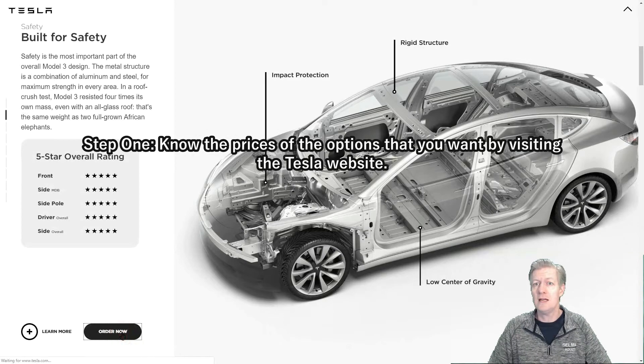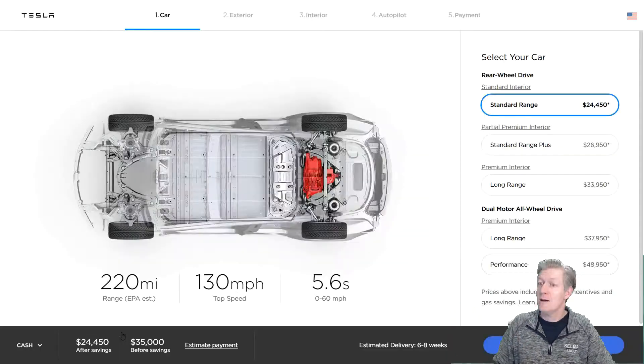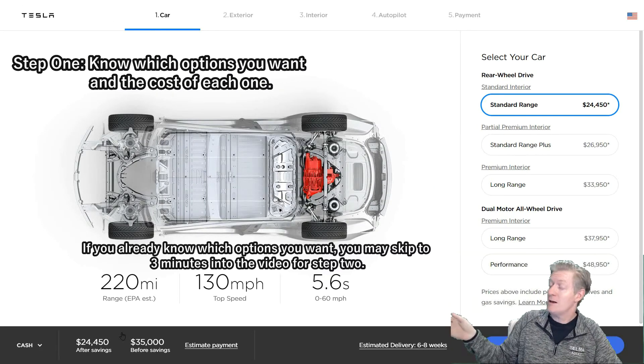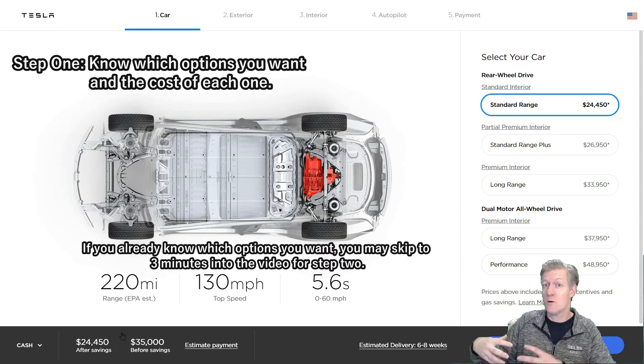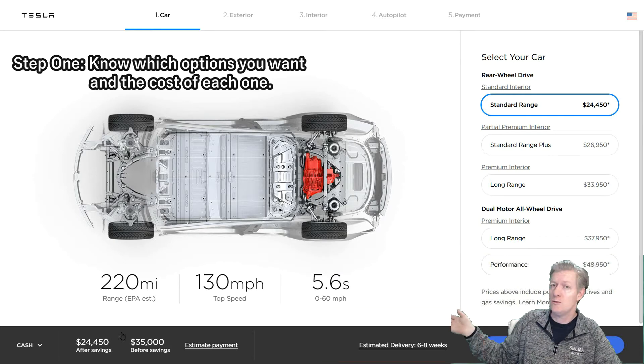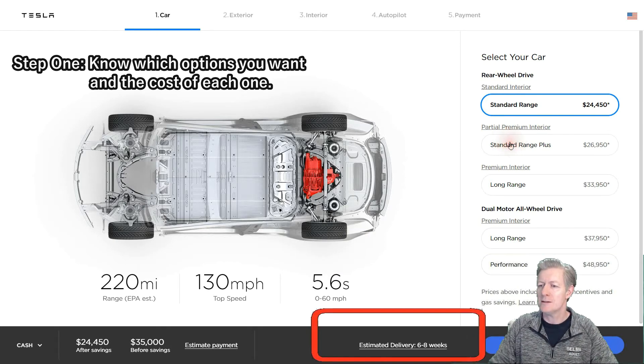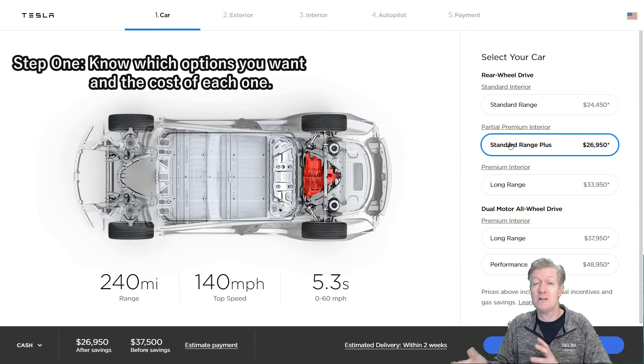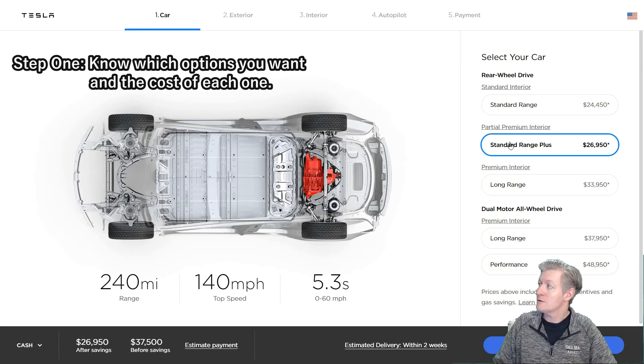If we click on Order Now, you can see the options. You could get the $35,000 version, available in about eight weeks — they take your order, make it, and you'll have it in about two months. But if you choose the slightly more expensive one, you get 20 more miles of range, it's a bit faster and peppier, and you get a partial premium interior with better seats, premium material instead of cloth, better surround sound, electric seats, and heated seats. So it's well worth the $2,500 difference in price.